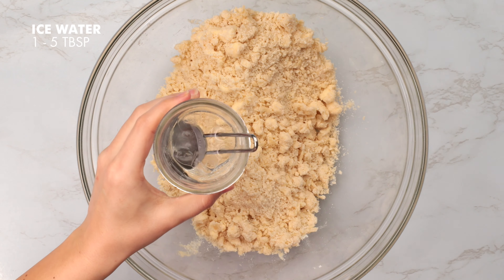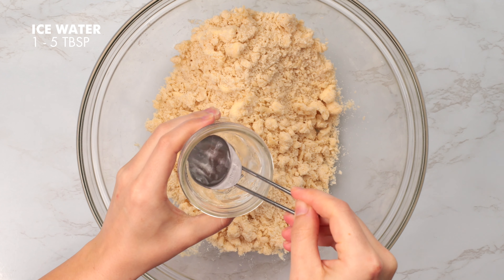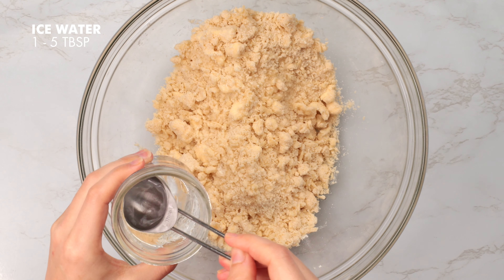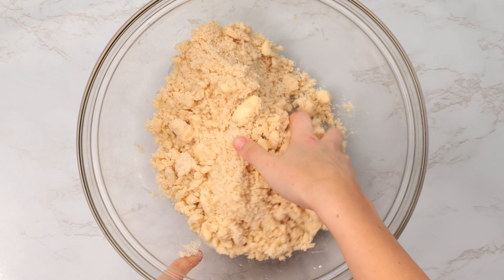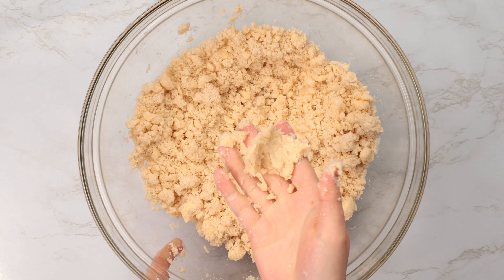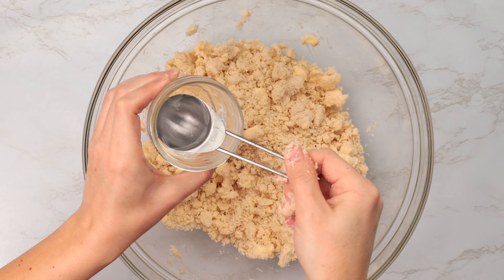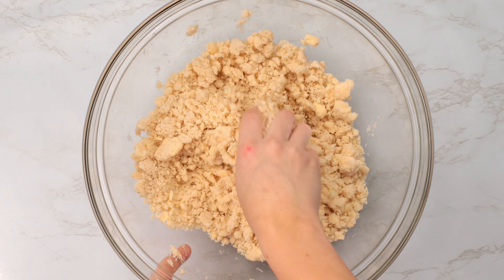Now we're going to add a few tablespoons of cold iced water at a time into our dough. I'm going to add around three tablespoons and then see if it needs more — we just want to bring the dough together a bit. Give that a little toss, and if you squeeze the mixture together with your fingers and it forms a dough, it's ready and you don't need any more water. If it's still crumbling and breaking apart, keep adding a tablespoon at a time until it forms into a dough when squeezed. Mine only needed four tablespoons total.